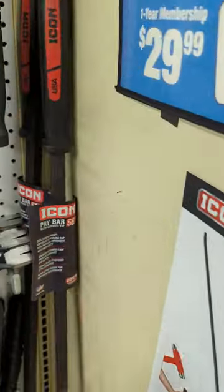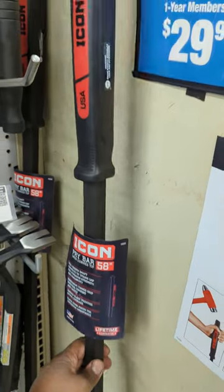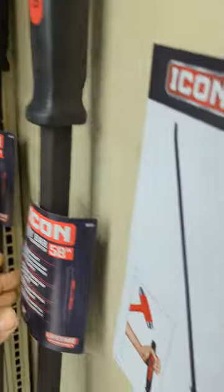Right here in Harbor Freight — here it is. They got two of them in stock. USA — like I tell you guys, if it's displayed like that on a tool, it's made in America.